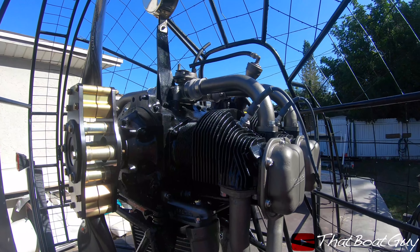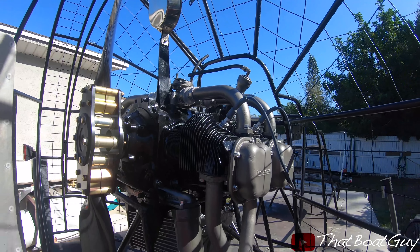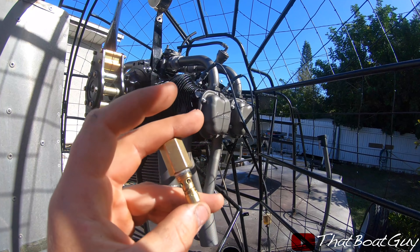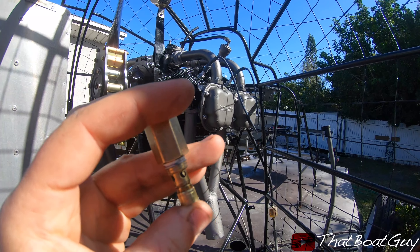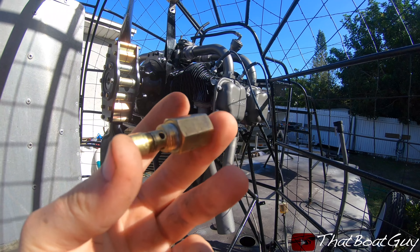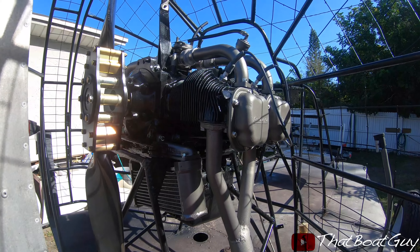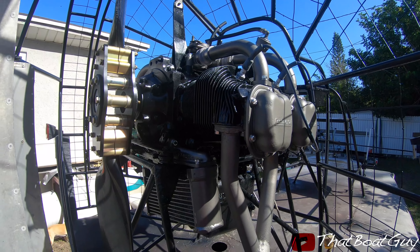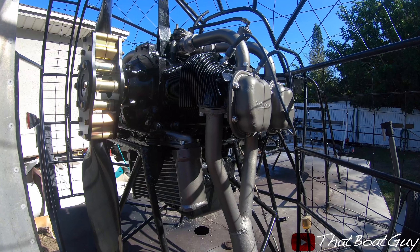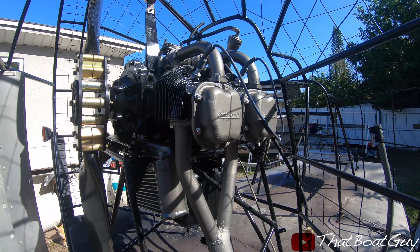I have the carburetor off because I noticed it overflows with fuel. It wasn't seating properly — there's a needle in here that's supposed to seal when the carb is full of fuel, but it doesn't. The needle tip is made of rubber and it had disintegrated, so it just wasn't sealing. I'm going to a carb shop to hopefully find the part.